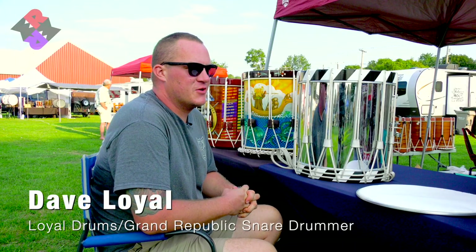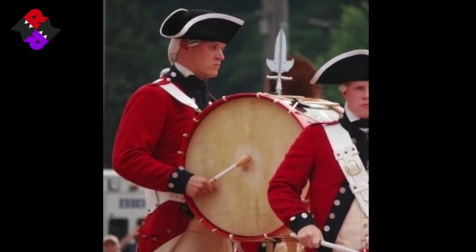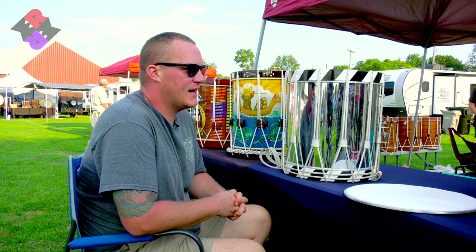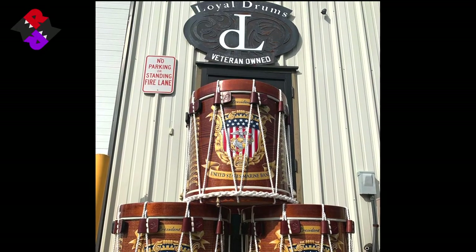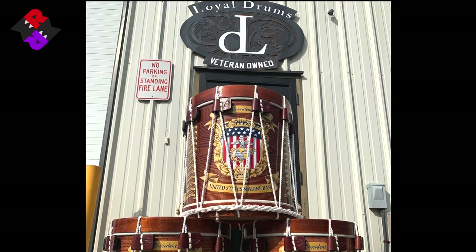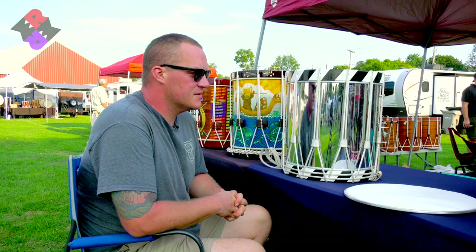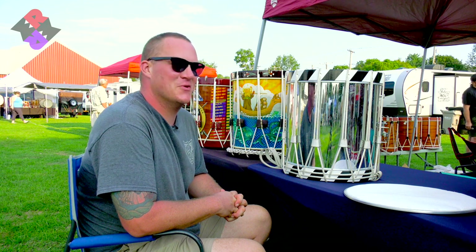I'm Dave Loyal. I've been a drummer since I was nine. I was in the Olgard Pfeiffer Drum Corps as a drummer for 12 years, and I build drums. I'm the owner of Loyal Drums, and we're part of the lineage of the Kooperman tradition of rope tension snare drums and bass drums. I still play and build drums almost every day.